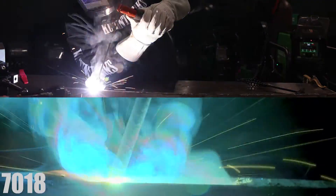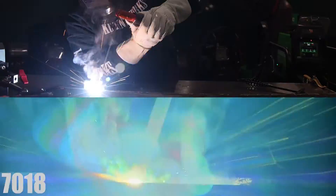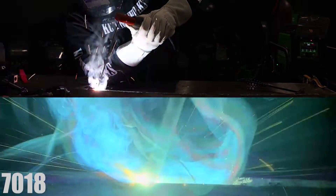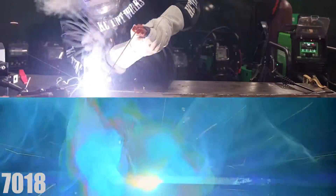So for not being a stick welder — I really haven't stick welded any for the last like eight months, and even before that it was probably like 20 years — it lights up really nice for me. I'm pretty prone to sticking rods and this thing lights up super smooth.